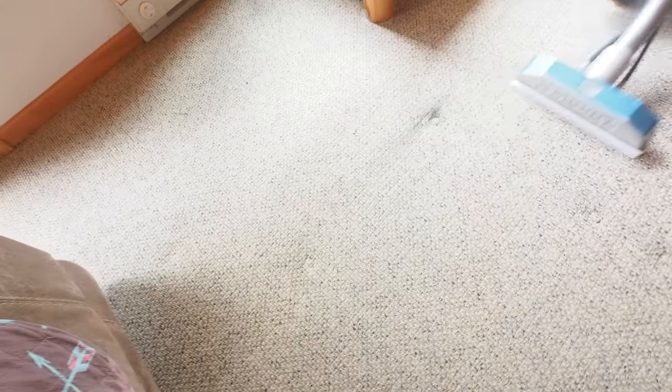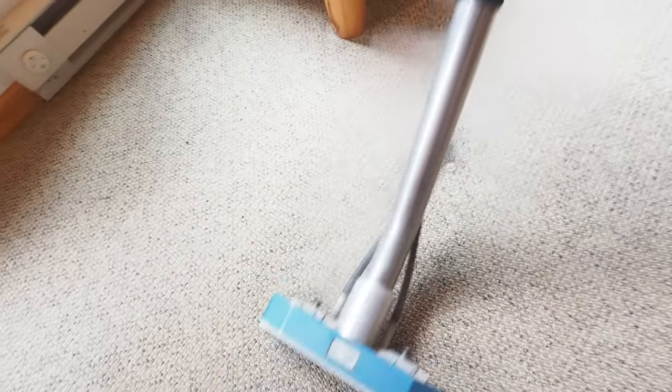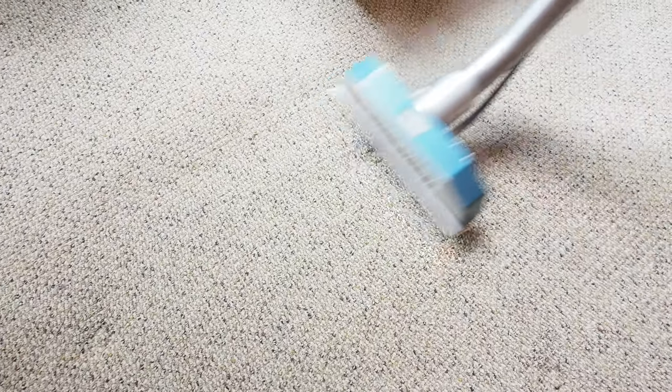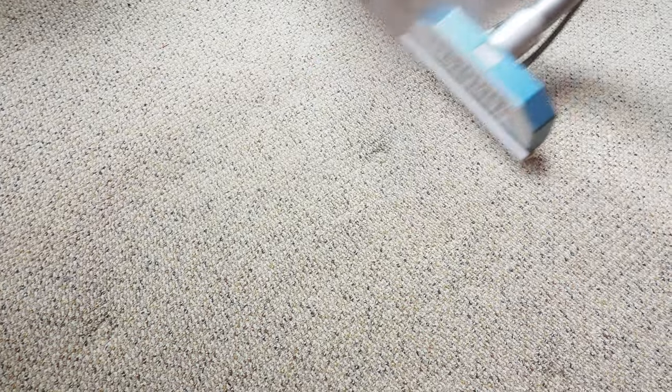That's graphite from the couch. Sometimes you need a citrus product like Dissolve-All to release the rest of that. Let me go get some Dissolve-All and finish that up — there's a tiny bit left.